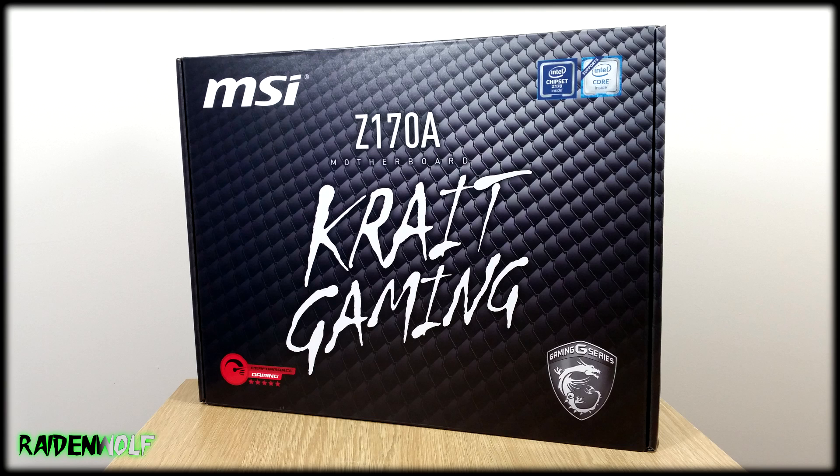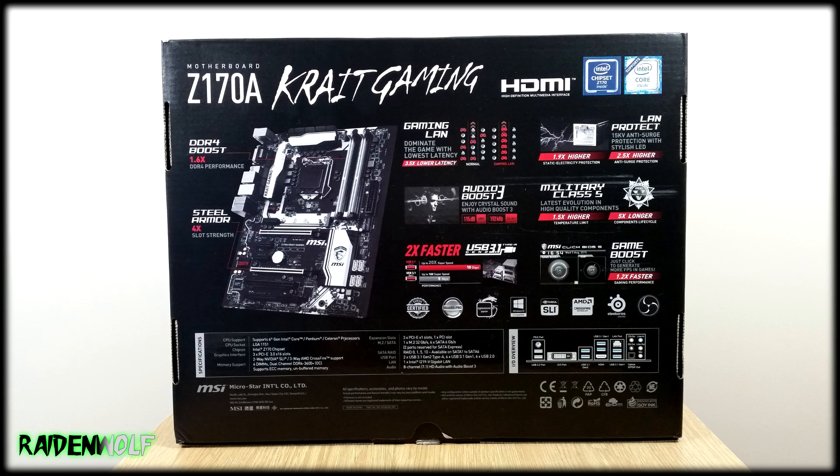This is MSI's new Crit Gaming motherboard on Intel's new Z170 chipset, featuring the LGA1151 socket which supports Skylake CPUs and DDR4 RAM. The motherboard itself has some nice impressive features considering this is a gaming budget motherboard costing only 113 pounds or 150 US dollars.